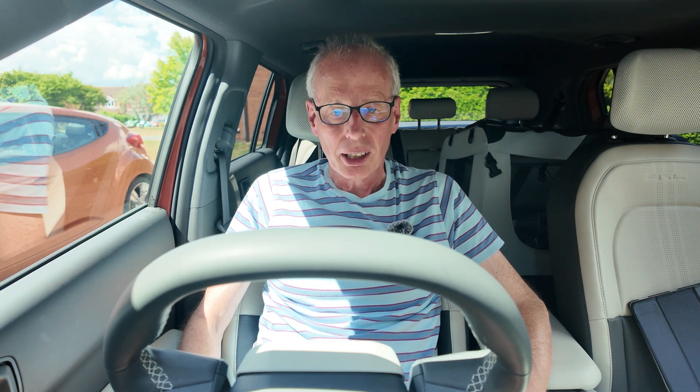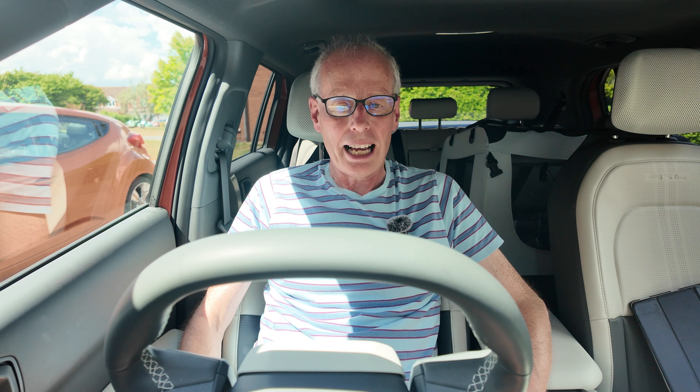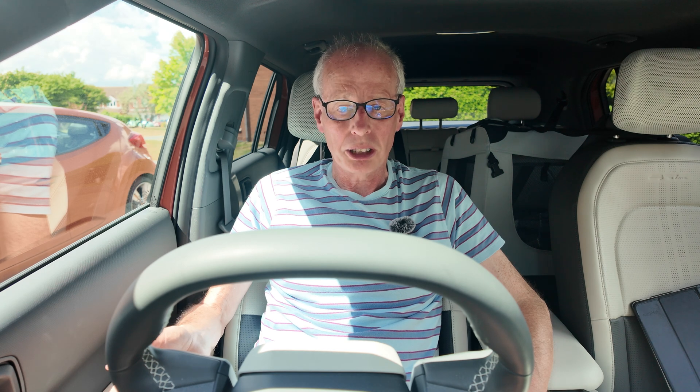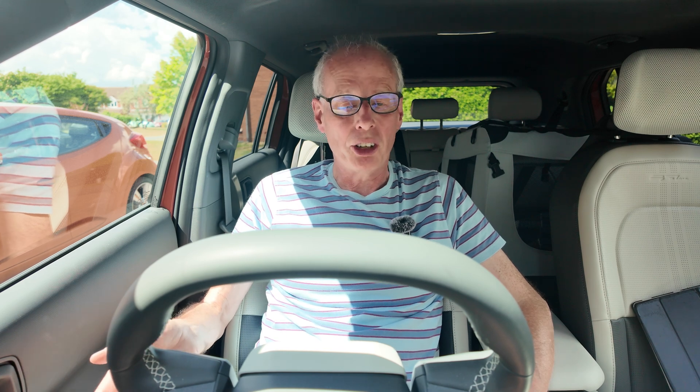Hello and welcome to another episode. When I had the EV6, I made a couple of videos on how to escape the EV6 in an emergency — say, if the deadlocks were on and you're in an accident and the 12-volt battery was crushed and there's no power to open the doors. You've got to exit by the tailgate.